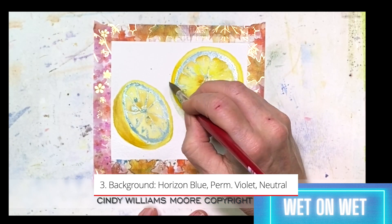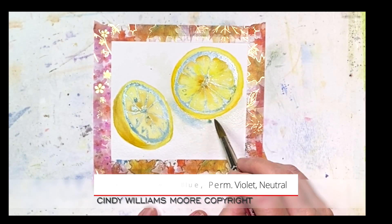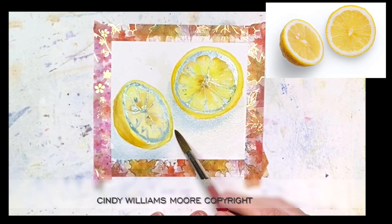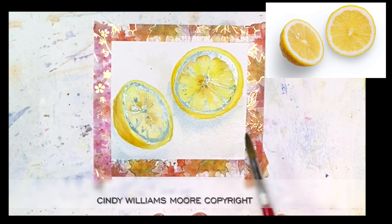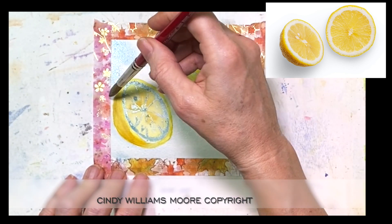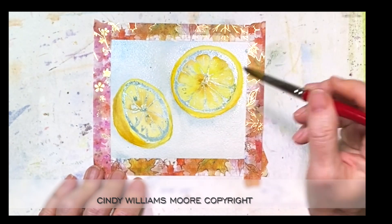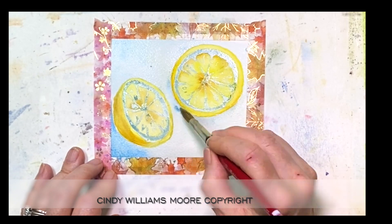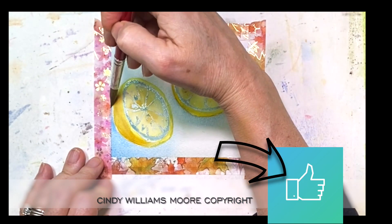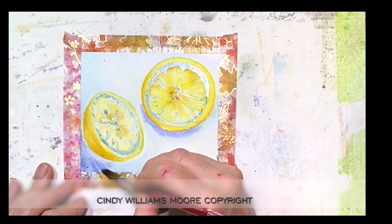I let the background dry until I could take the back of my hand, put it down on my paper, and it was not cool — just a regular temperature. If it's cool, it's wet. Then I took my brush and wet down around the lemons. I did not let my water get on those lemons, because if I did it would have gone over on top of my yellow paint and may have created green, or at least added a blue tone into these lemons.